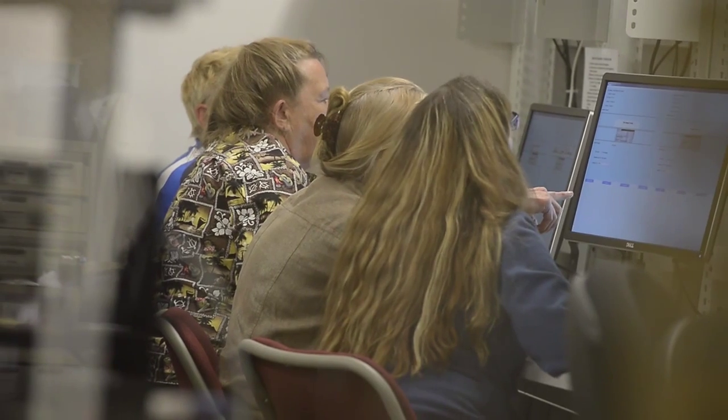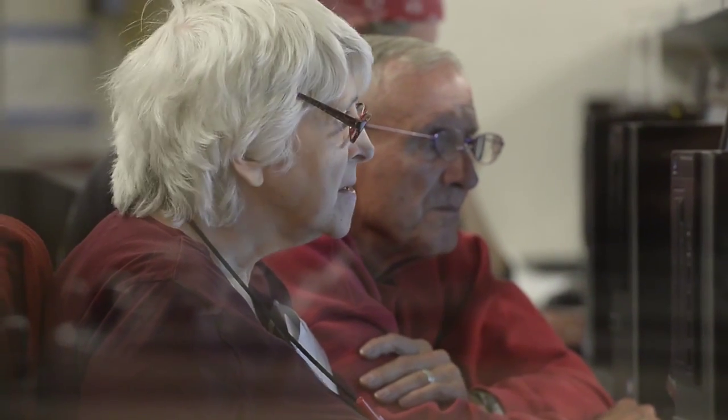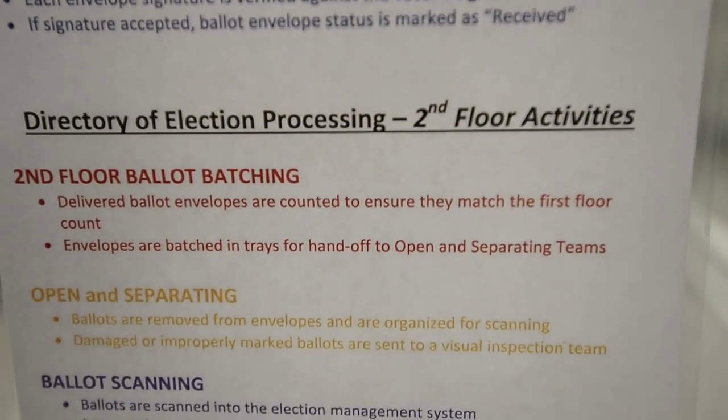It is a process for which people have pretty significant training. We actually have training performed for us by the fraud unit of the Boulder County Sheriff's Department. We have many veteran signature verifiers who have come back across a few elections, so we have some experience in the room as well.